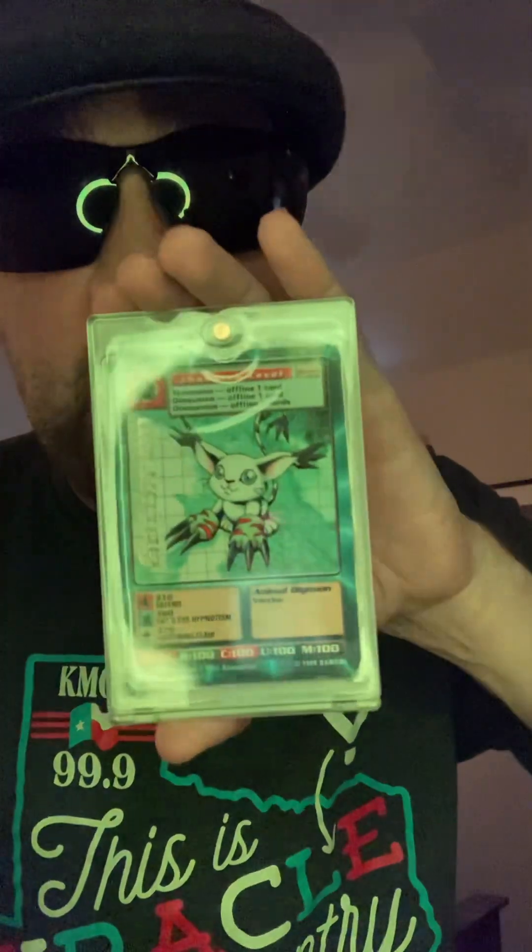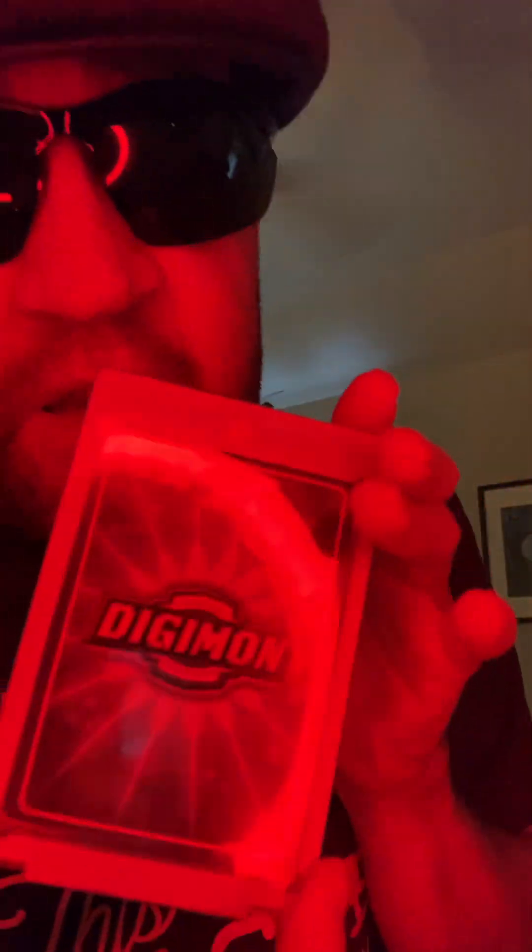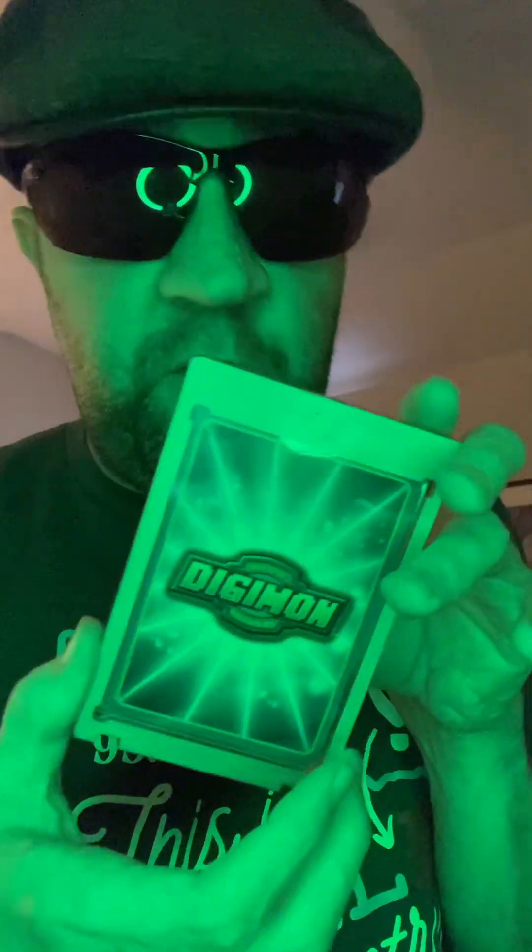All you have to do is grade your Digimon cards, your sports cards — keep them in a magnetic case like I do. I mean, look at these puppies; they're not damaged, only the case gets damaged. Now what you're looking for is no damage on the back, the corners, the edges, or anywhere on the front.